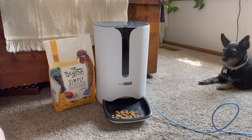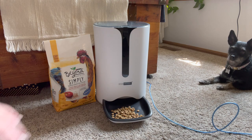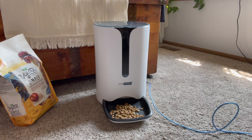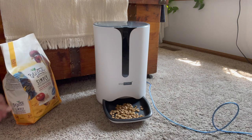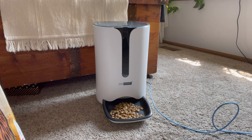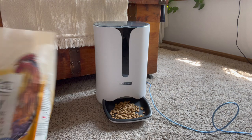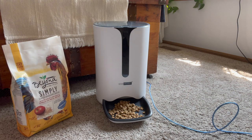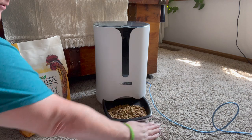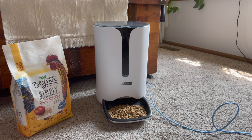I set it up for 14 grams of his cat food — I'll have to measure what a proper portion is for him. Alex, come here buddy, you hungry? No Luna, that's not for you. Come on, Alex. That is way too much food coming out, but I'll fix that. That's way too much food, but it works.